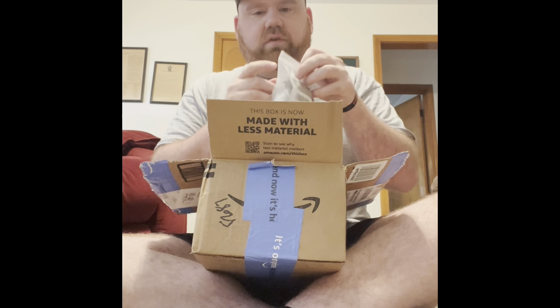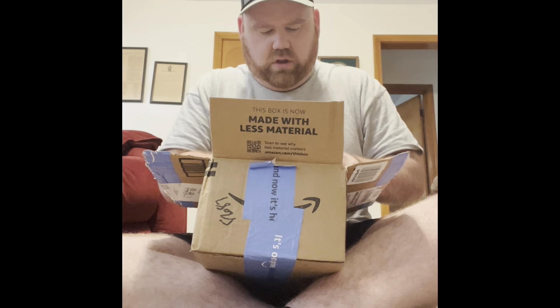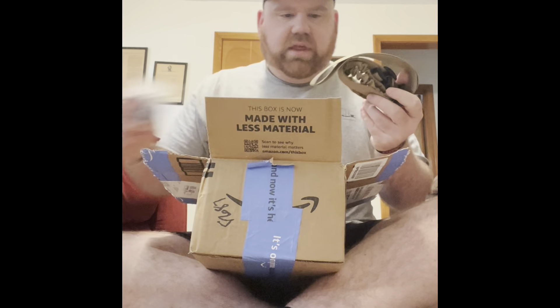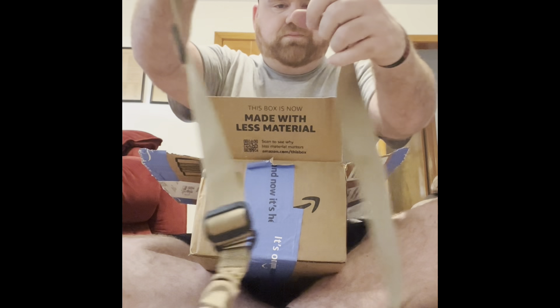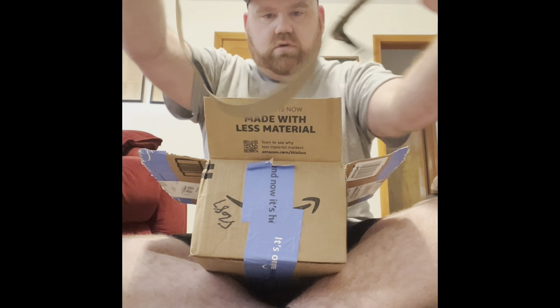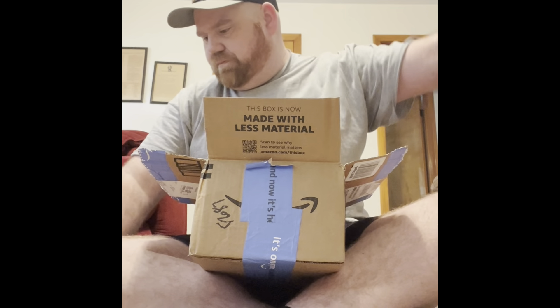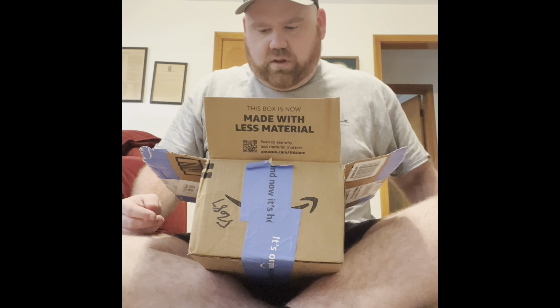First things first, I have a CV Life sling. It matches — it's pretty sweet. Comes with a few components, it's pretty awesome.